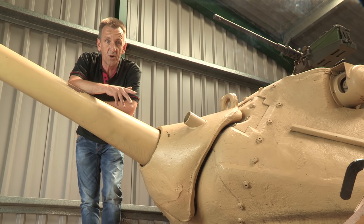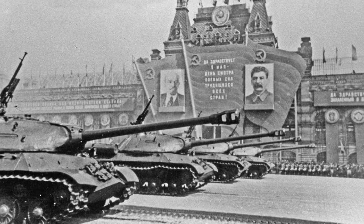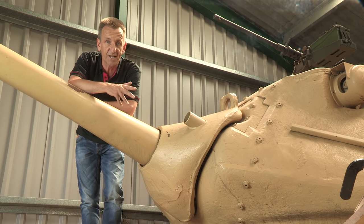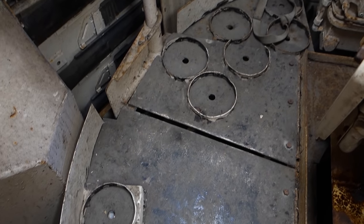Whilst this gun in the Pershing had been more than a match for the T-34-85s used by the North Koreans and Chinese forces in Korea, it would have been hard pushed to defeat the frontal armour of the IS-3s which emerged in the late 1940s. It carried 71 rounds of ammunition — 11 of these were carried on the left side of the turret, with the rest in racks under the turret basket floor.